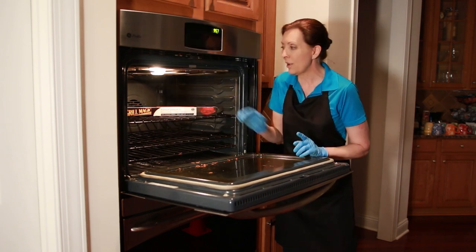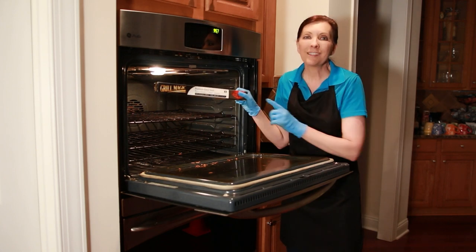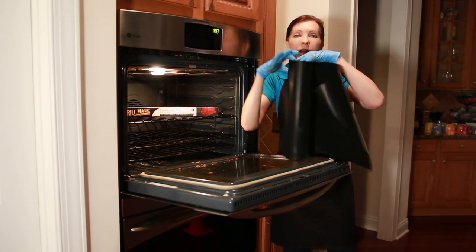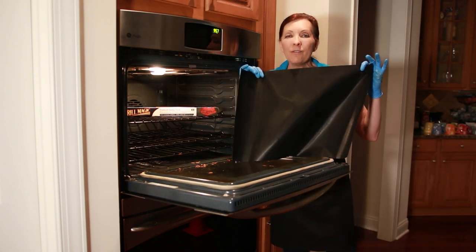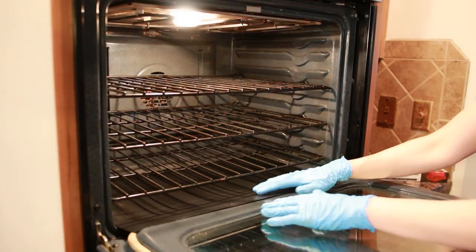So here's the cool part. After you've cleaned your oven, use a Grill Magic Oven Liner. This is a silicone baking sheet — it looks a little bit like this. It is silicone, it is heat resistant up to 500 degrees, and it slides right into the bottom of your oven.